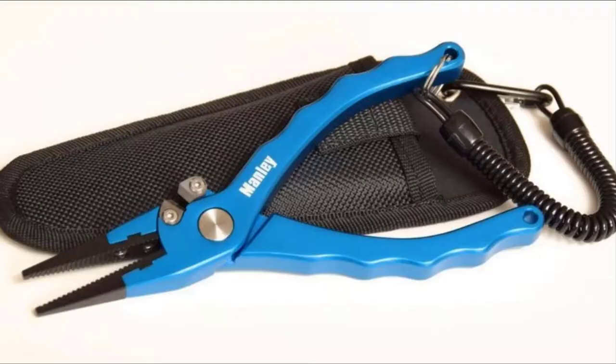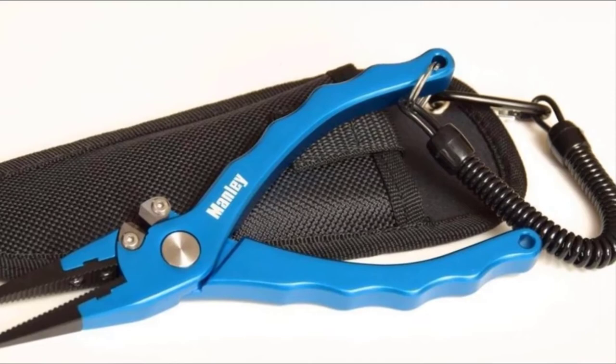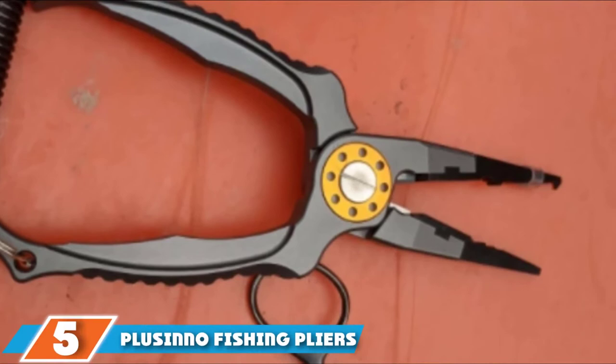These pliers are 7.5 inches long and come with a handy belt sheath and detachable lanyard for keeping them nearby in a pinch. The jaws have serrations along their entire length, allowing you to grab a hook securely and tighten stubborn knots. While there are no rubber grips, there are finger grooves, and the smooth metal surface is easy to clean should your fishing trip get messy.